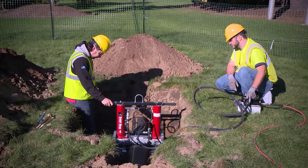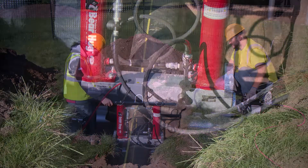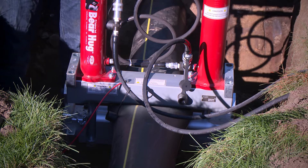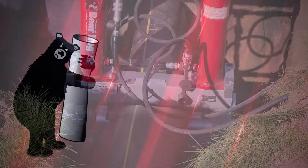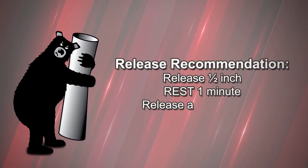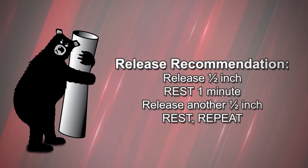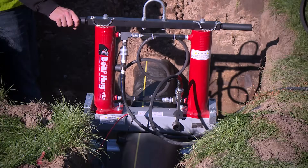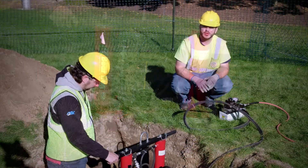During release of the PE pipe, it is recommended to release at half an inch per minute. It's helpful to do that in half-inch increments — release, wait another minute, and keep on doing that same process. When the tool no longer opens due to pipe pressure, you can fully open the flow control valve.